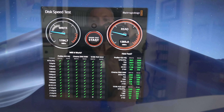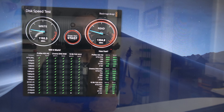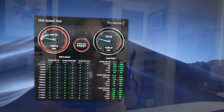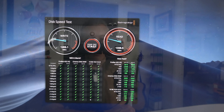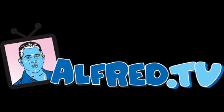Just for shits and giggles, I ran the Blackmagic speed test — write operations at 1192, read operations at 1300-something. That Drobo 8D's numbers were like 250-300 on both sides or lower. This thing just blows away the 8D with regard to read-write speeds — no comparison. Welcome to Alfred.TV.